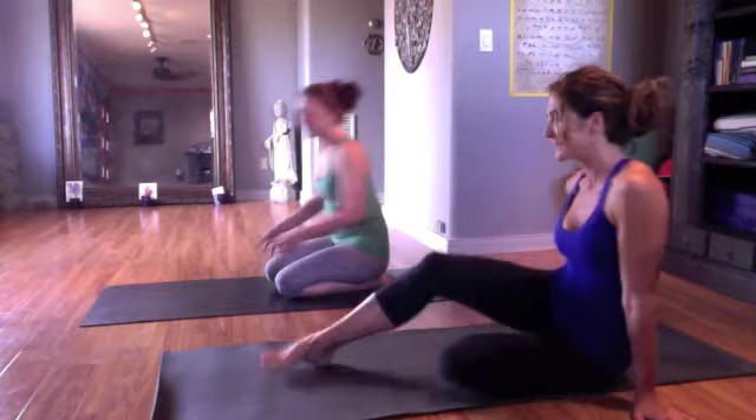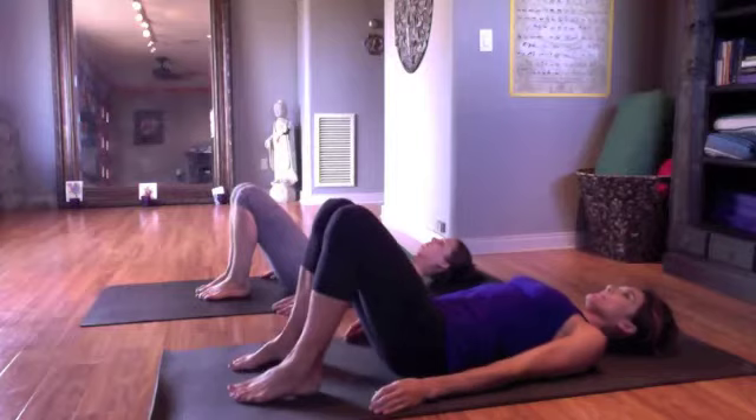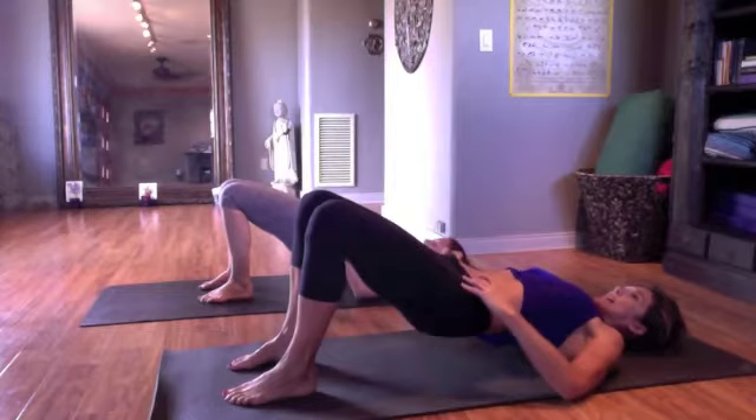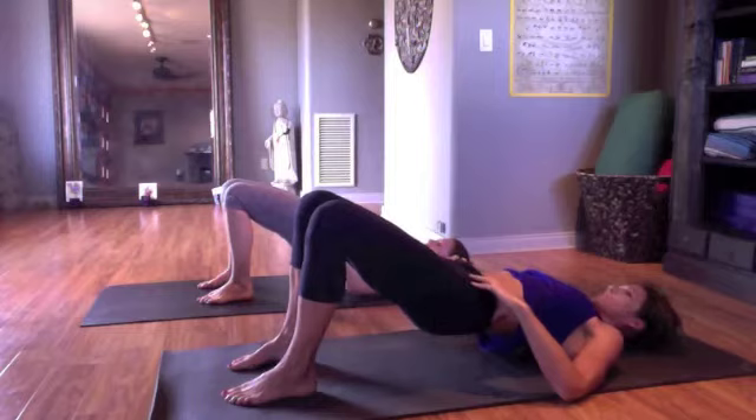Press your arm bones into the mat and let your shoulders drop back away from your collarbone. Then tuck your pelvis and roll up into a bridge. Put your fingertips inside your hip bones, inside your hip points — sometimes you have to dig a little to find those hip bones — but find them and then slide your fingertips in about half an inch.